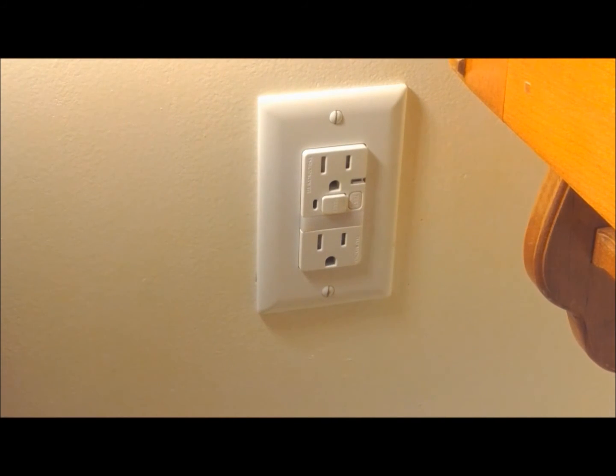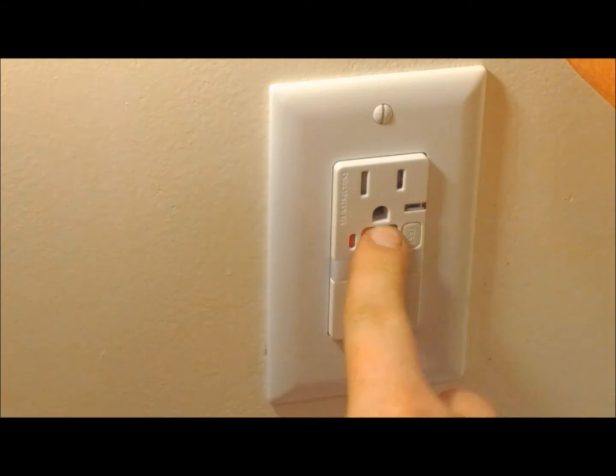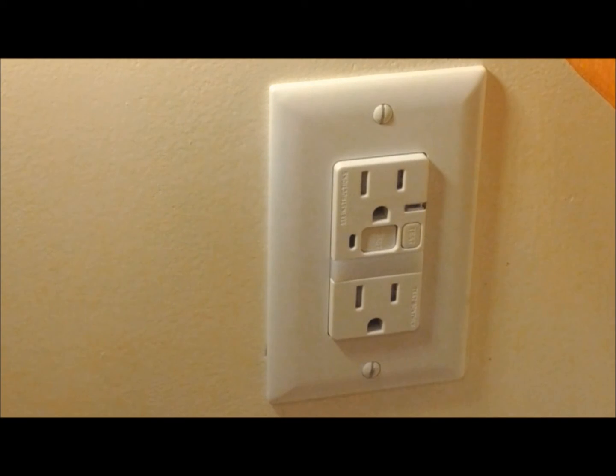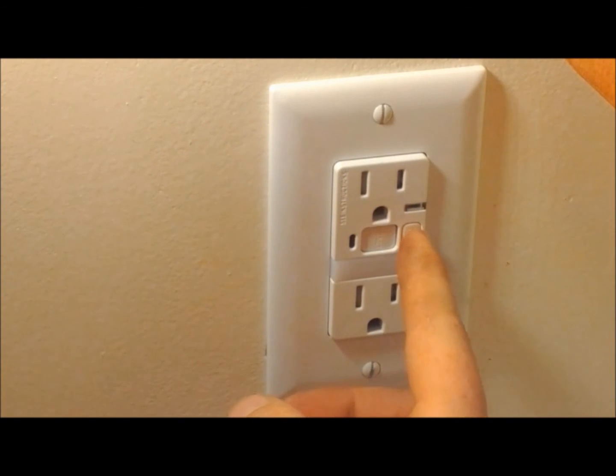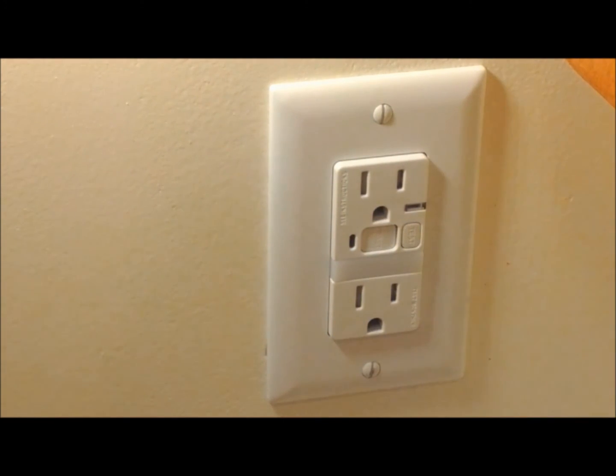So with the plate installed, we'll go ahead and restore the electricity to it by turning on the breaker. So we restored power by turning on the breaker. We'll come upstairs, press in the reset button, make sure the reset button stays in and the red light goes out. So far it's functioning correctly. We'll go ahead and press the test button here, make sure the reset button pops out and the red light comes on — which it does. So this GFI is now functioning correctly since we replaced it with a new one. You want to test these things monthly, just to make sure they're functioning properly, that way no one gets hurt.